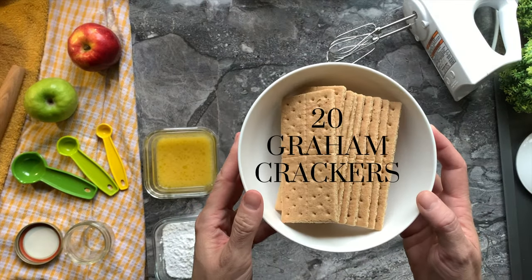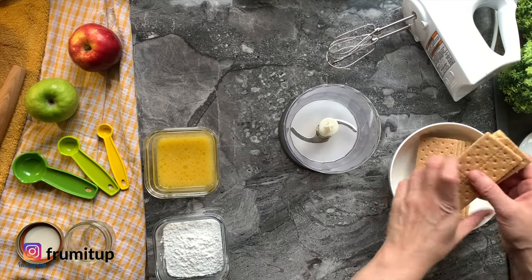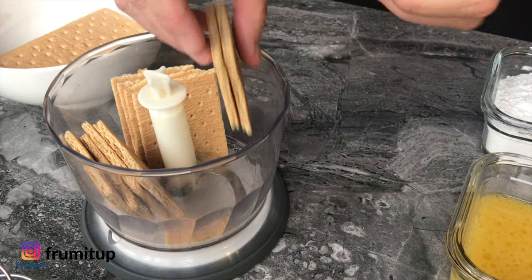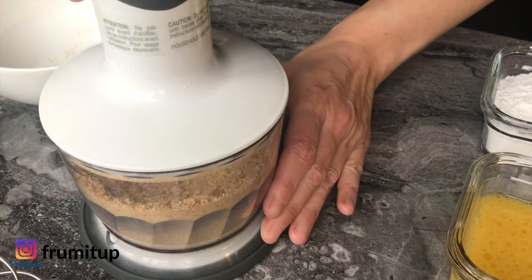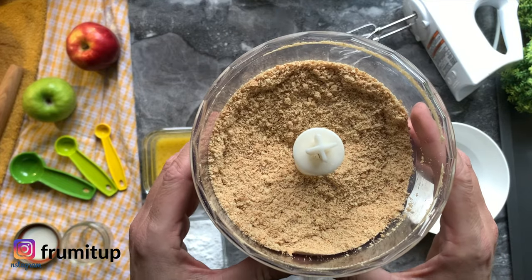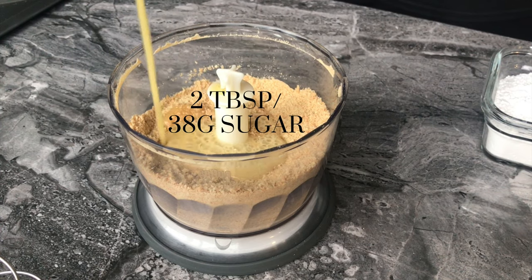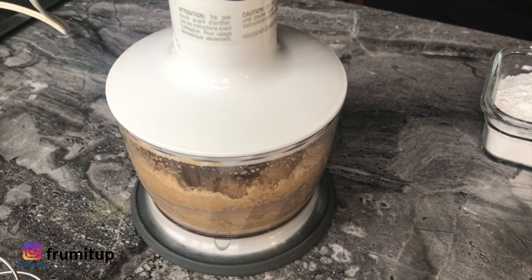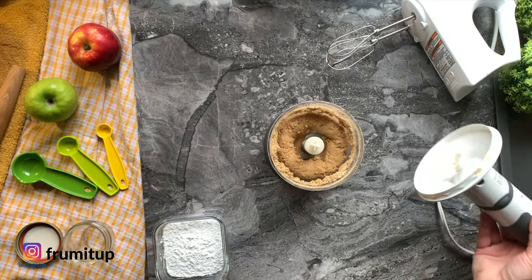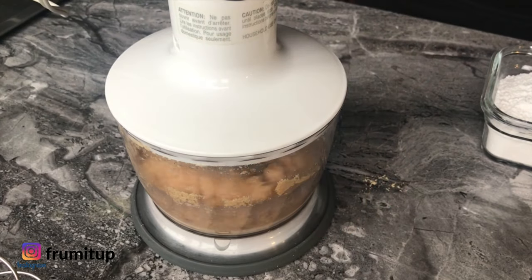Take 20 graham crackers and pulverize them using your bag and rolling pin method, your mini chopper, or your food processor. Reserve 5 heaping tablespoons or 40 grams of finely crushed crumbs for the topping and filling. Add 5 tablespoons of butter and 2 tablespoons or 38 grams of sugar, then mix everything together until it forms a wet sand consistency.